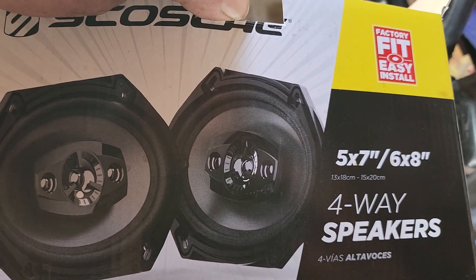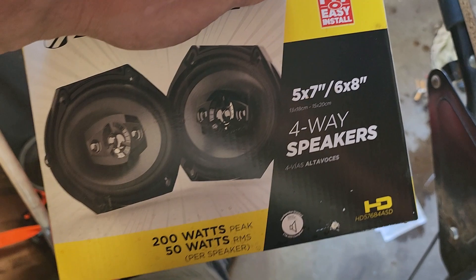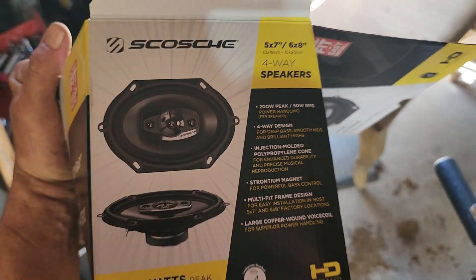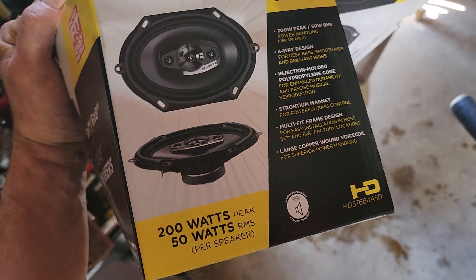That's the model number. The pair — my car's a '61 so anyways — the pair was I think 35 bucks or something like that. They're junk, I mean straight up junk, but you know, so what.